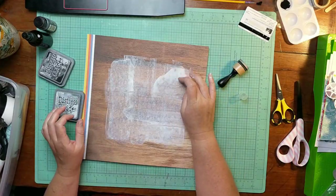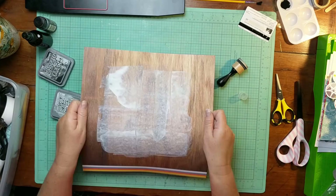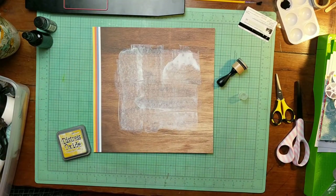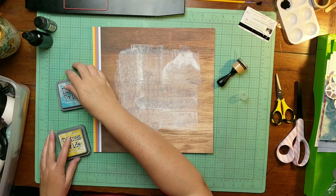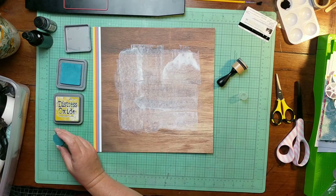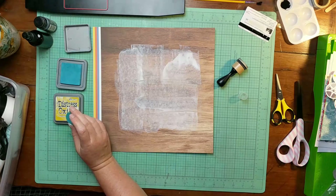Here I am drying my gesso — that's officially the correct way to do it. Moving on: we have some distress oxide in fossilized amber, and I am going to add some broken china to that fossilized amber. I'm going to use my distress tool there to smudge them around on this background.